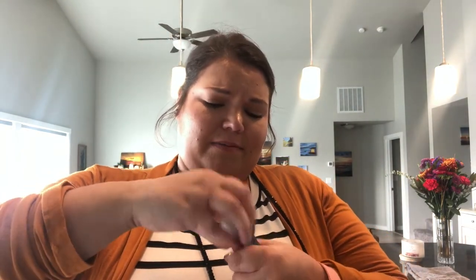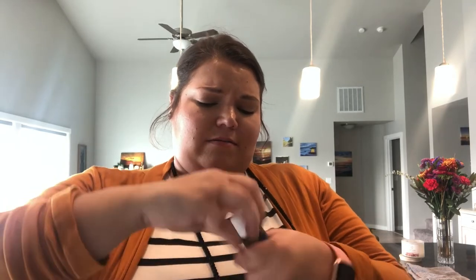I wasn't going to open the Wintergreen yet, but — yes I am. This one must have a child safety top on it, which apparently is also a mom safety top. Oh my goodness, that smells good! That smells just like wintergreen gum, straight up.